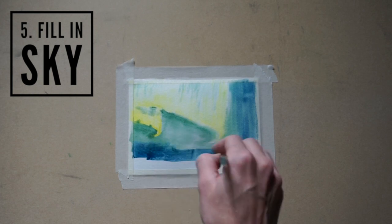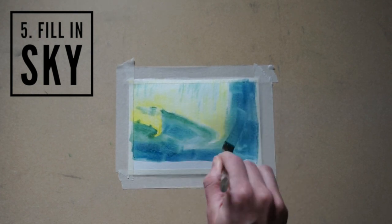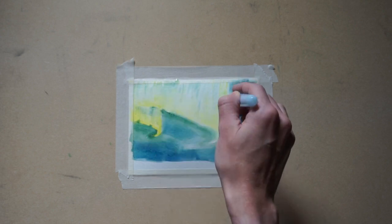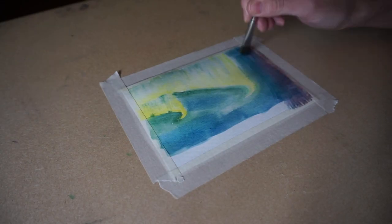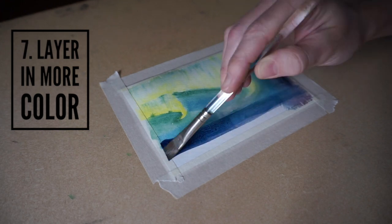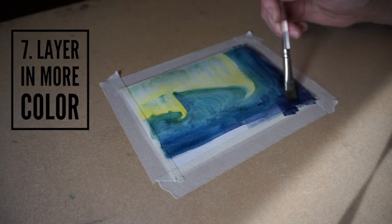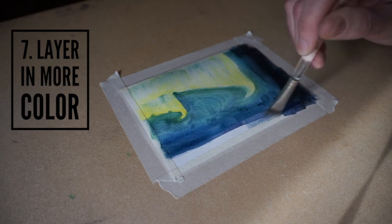The next thing I did was fill in the sky using a darker and deeper color of blue. I use my water brush to fill in a little bit above the lights, and then let the paper dry. Since this is a night scene, I want my sky to be darker, so I use a higher concentration of paint and layer it over top of my sky.